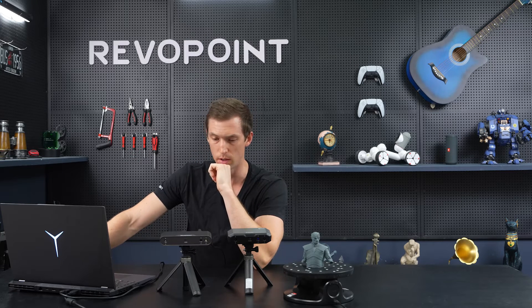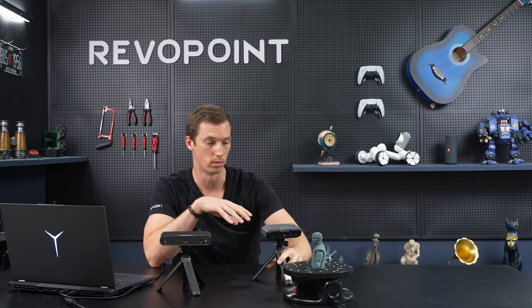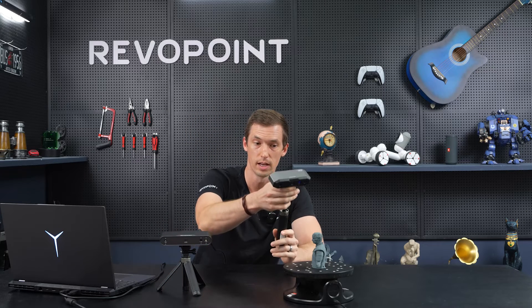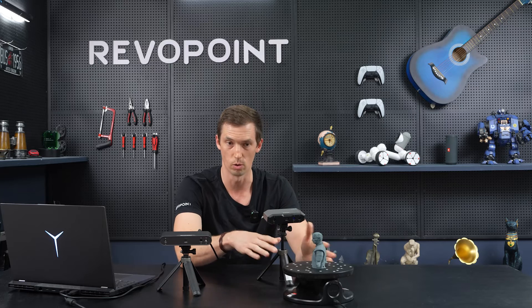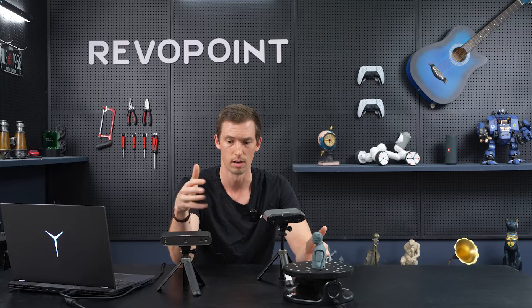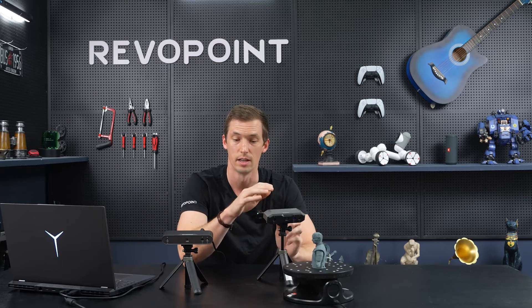Another thing to consider when purchasing your scanner is whether you're going to be doing a stationary scan — setting it up on a turntable and pressing play — or handling it and moving it around. Mini 2 you can pick up and move, but ideally it's best for stationary scanning. Pop 3 allows more forgiveness — it's not going to lose tracking as you're moving it as much. You can do that with Mini 2 but you really have to have a steady hand; you'll find it's more difficult. Pop 3 is more forgiving.